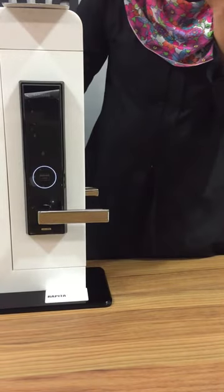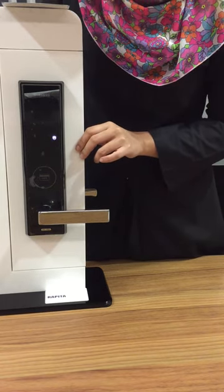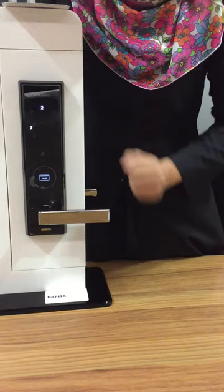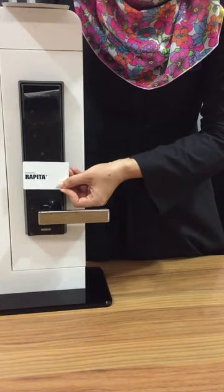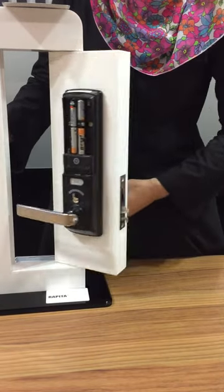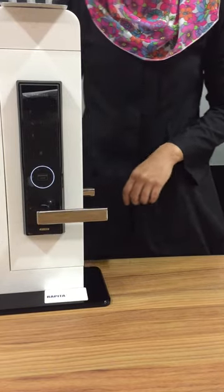We'll try again. Place your card here. Done. Thank you. There you go.